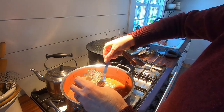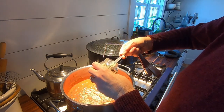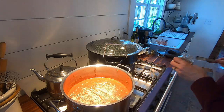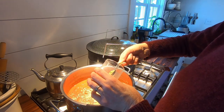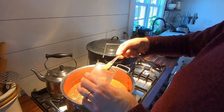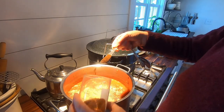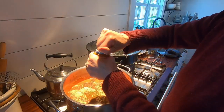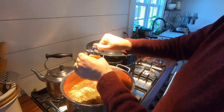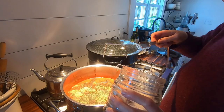Four teaspoons of celery salt — this is homemade celery salt so its consistency is a little finer because of the blending. Four teaspoons of mustard powder. I'm not worried about clumping because I'm going to blend it. One teaspoon of cloves. Two teaspoons of black pepper. Eight teaspoons of salt.